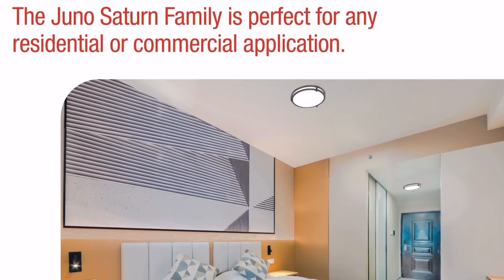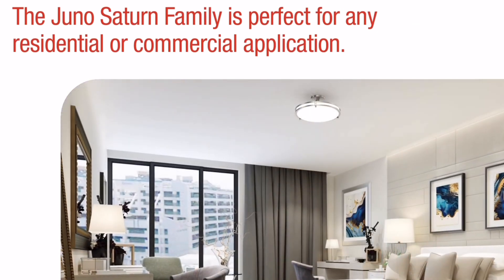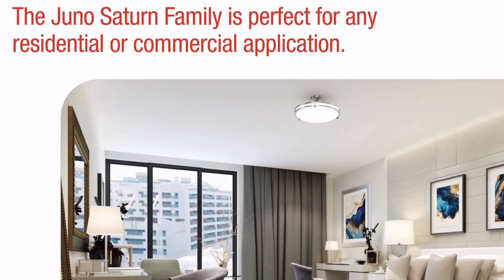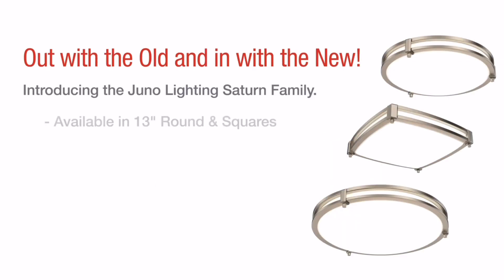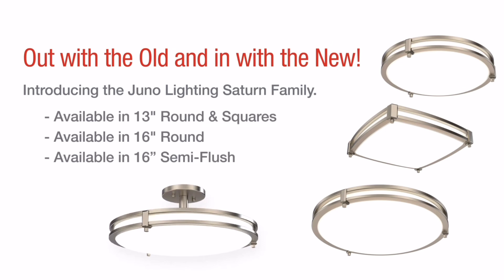Now we just got to add some style. This new design is modern, sleek, and low profile with improved functionality. We have complementary finishes to match any decor, which includes our new matte black, brushed nickel, steel, and bronze. They are available in 13-inch round and square, also a 16-inch round and a 16-inch semi-flush.